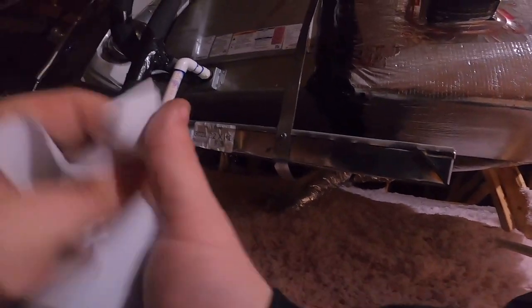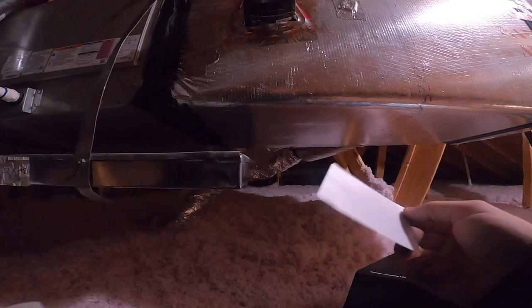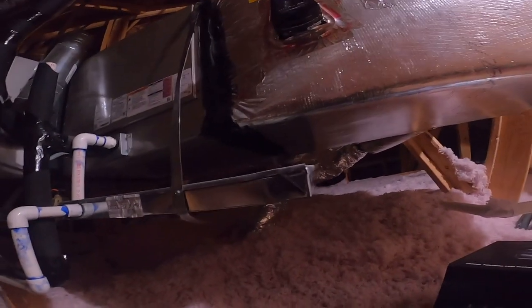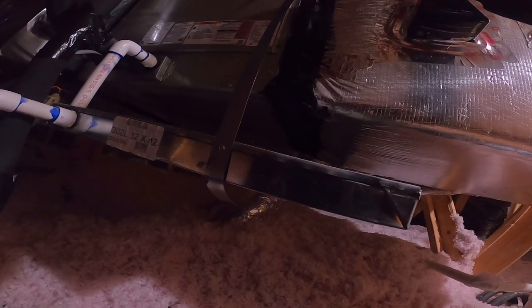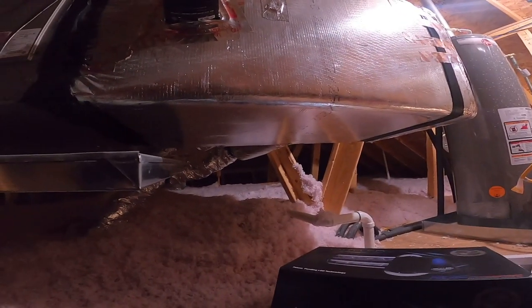We're going to install this warning light right here. Install date — today's the 9th — 1-09-23. It comes with its own transformer and I had bought one, but that's okay. I'll just keep it on the truck for stock.